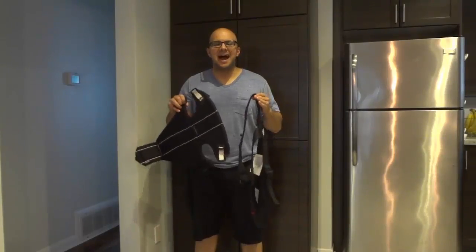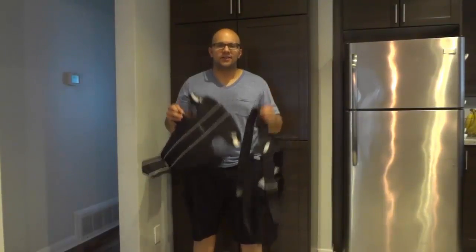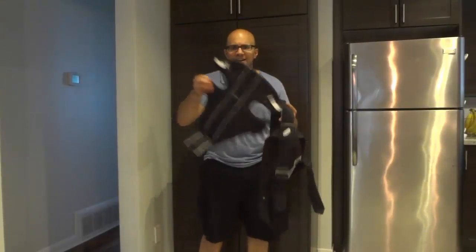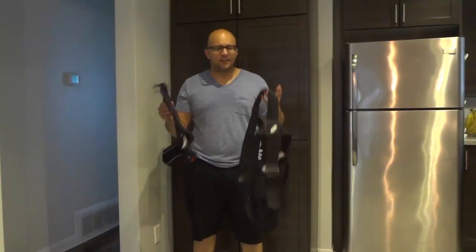Hey everybody! I'm here today to do a review of this BabyBjorn carrier. In this video review, I'll be going over the features and functions of this carrier, telling you about my own personal experiences with the carrier, and also demonstrating how easy it is to put on.